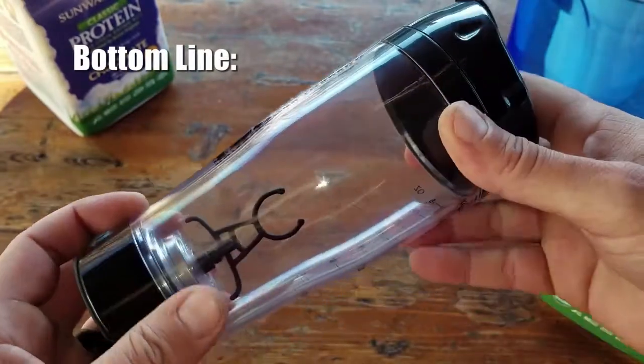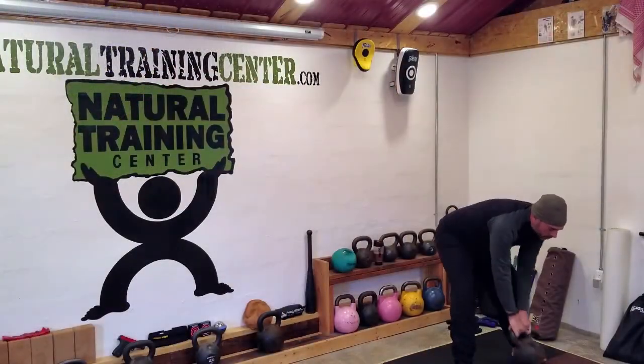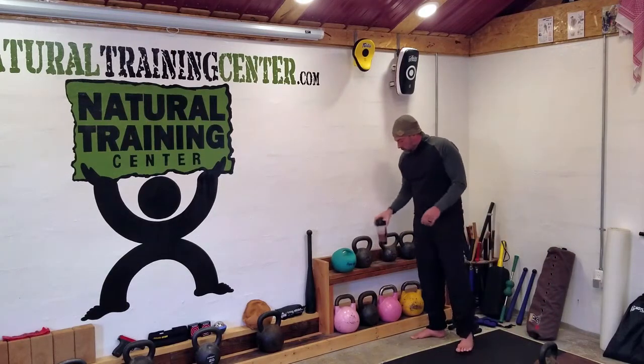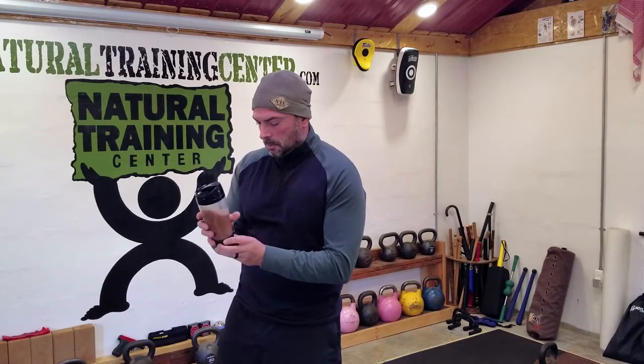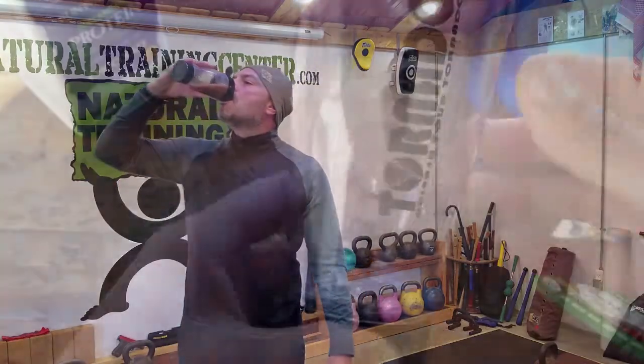Bottom line — this blender isn't going to blend solid foods, but that's not what it's designed for. What it is designed for, primarily protein shakes, it does an excellent job. Whether you're in the field, the gym, or your office — especially if you're not consuming your shake all at once and it starts to congeal — you can pulse it back up and a few seconds later you're good to go. No clumps and no wasting money. This is Helder, I hope you found this review helpful.